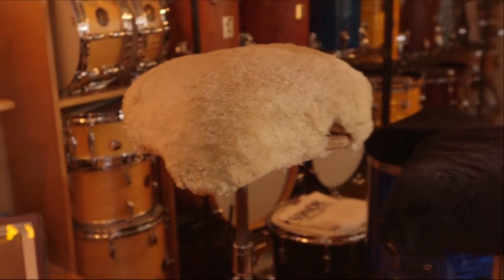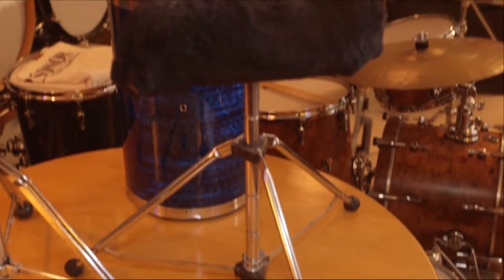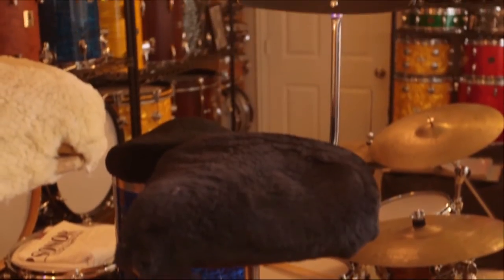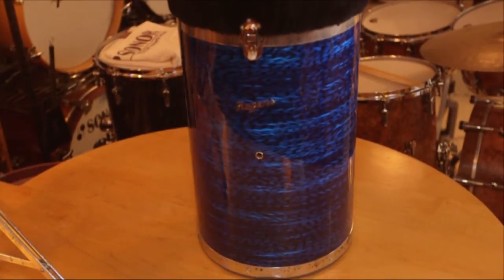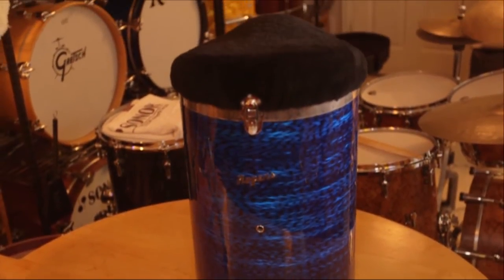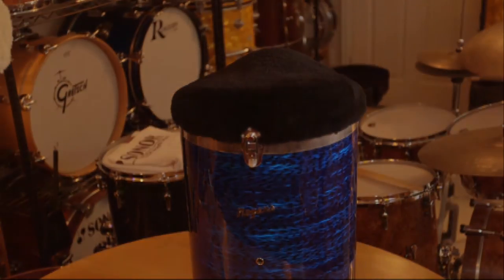Then I started using these vintage Sonar tractor seat stools, mainly because I thought they look cool with my vintage Sonar kits. But even with the added sheepskin padding over the original rubber seat, this raised area up front just puts pressure on things that don't need pressure on them. Same with my re-engineered Rogers canister throne — looks cool, but not all that comfy.